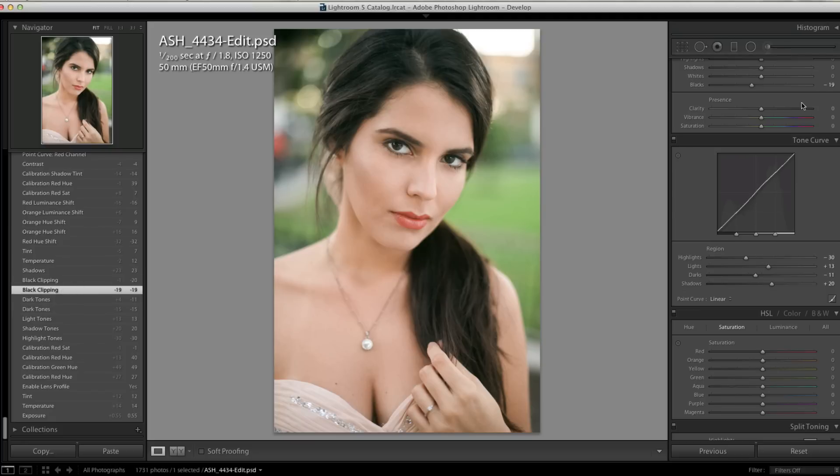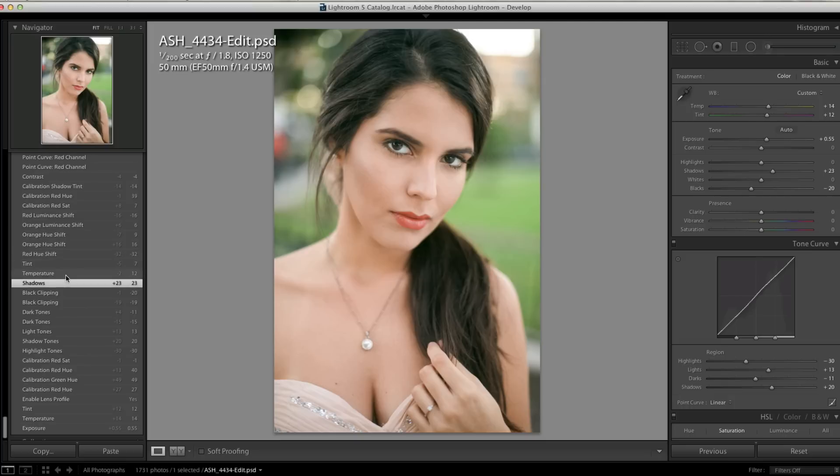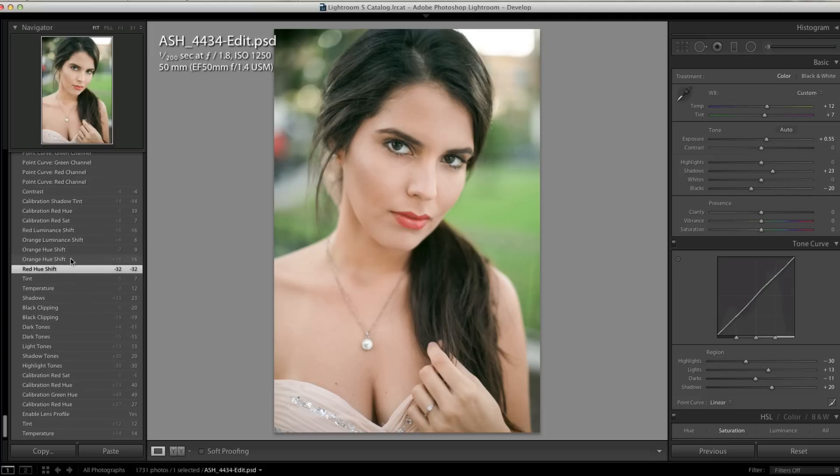On the black clipping, you can bring your black slider back a little bit just to add a little more contrast. I lifted the shadows a little bit more as well. Then I adjusted the temperature with the white balance a little bit more to take away some of that warmth and start to get a little bit cooler.